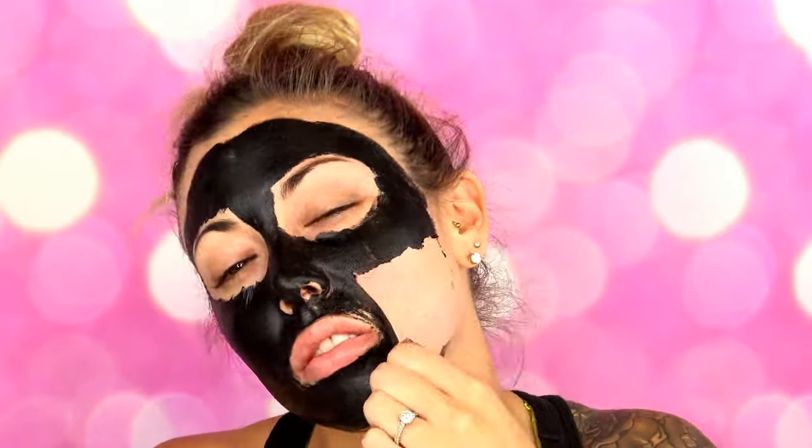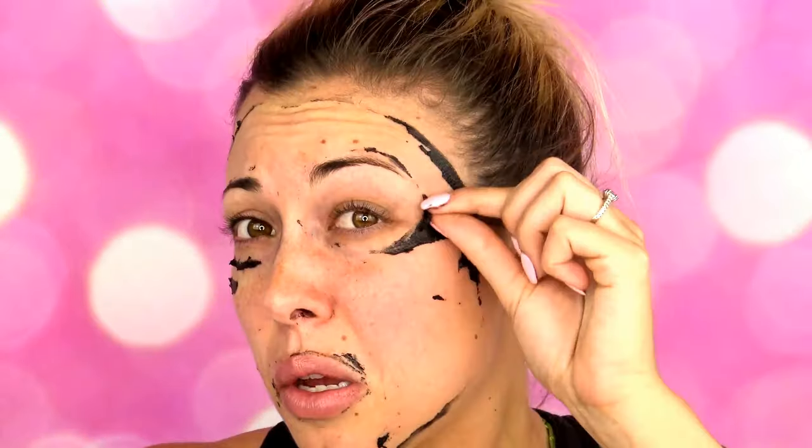Oh, this one isn't so bad. Well, I think that's as good as I'm going to get it. Now I'm going to go in, wash my face and come back out here and moisturize and look at my new skin.